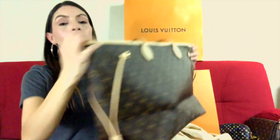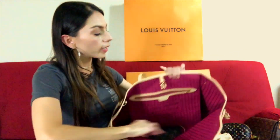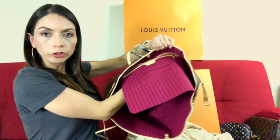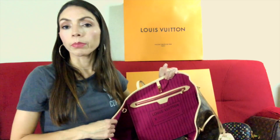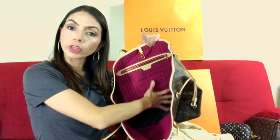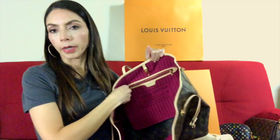It's a big bag but you have the option to cinch the sides in, and I will show you how it looks. The back has a big pocket, and on the inside it's pretty big so you can put a full-size wallet or anything you want. For people worried about the security of their things, you can put your wallet in this pocket and then zip it up.